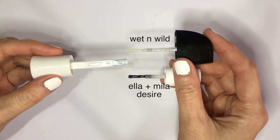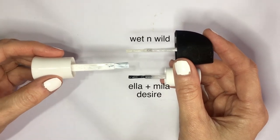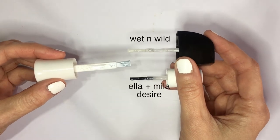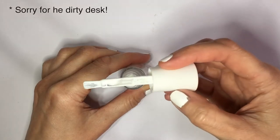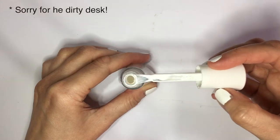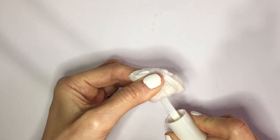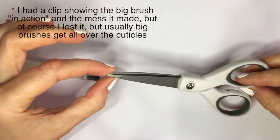So I'm using Instant Dry. This one has a big brush, and here I have this compared to other brushes — those are usually the sizes that I like to work with. But as for this one, I'm going to be removing all the excess nail polish that I have in the brush, cleaning the brush with some cotton and nail polish remover. And then I'm going to be taking the scissors.